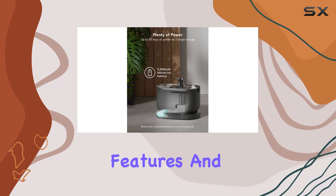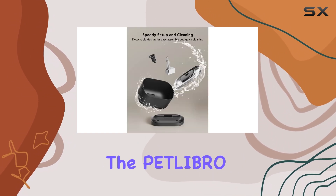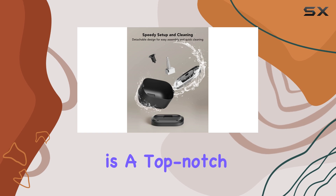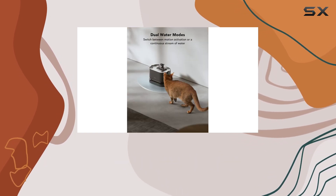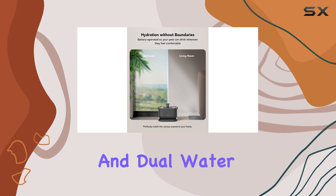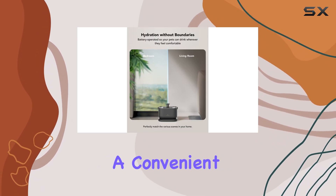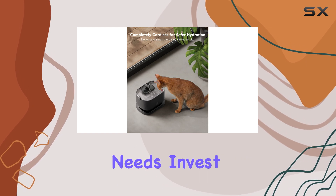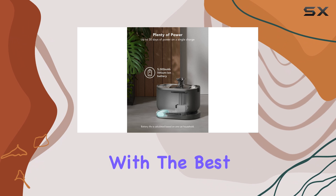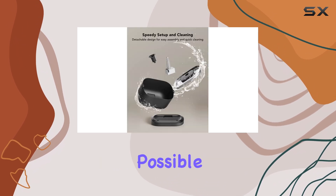With its sustainable features and Amazon's choice recognition, the Petlibro Cat Water Fountain is a top-notch choice for pet owners. Its wireless design, exceptional battery life, easy cleaning, and dual water modes make it a convenient and reliable solution for your pet's hydration needs. Invest in this fountain, and you'll be providing your furry friend with the best drinking experience possible.